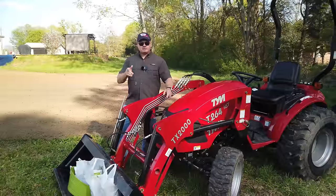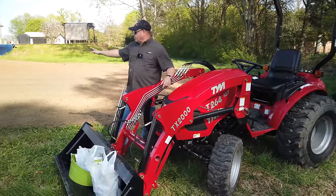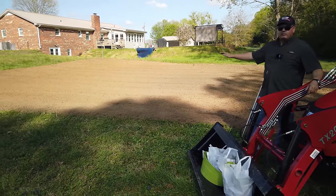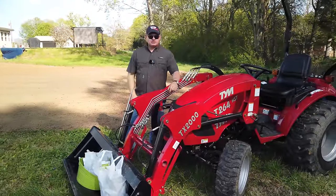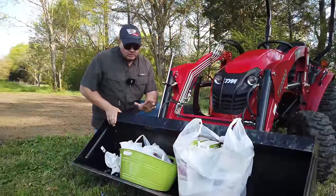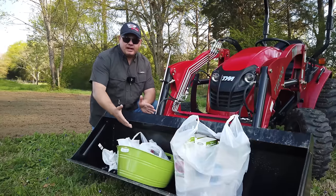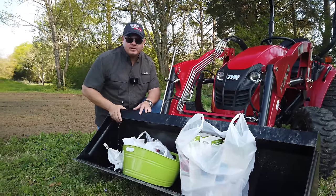All right, the day has come. I tilled this morning and you can see the texture is really good and it's dry. We have had so much rain — finally it's dry enough to plant. Today's the day, let's get to it. One of the beautiful things about having a small tractor is the front bucket — use it to carry everything out to the garden instead of by hand.